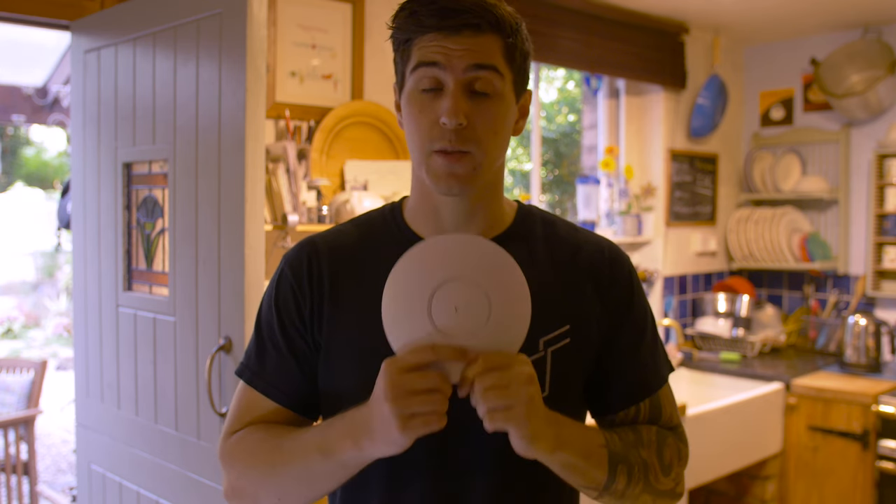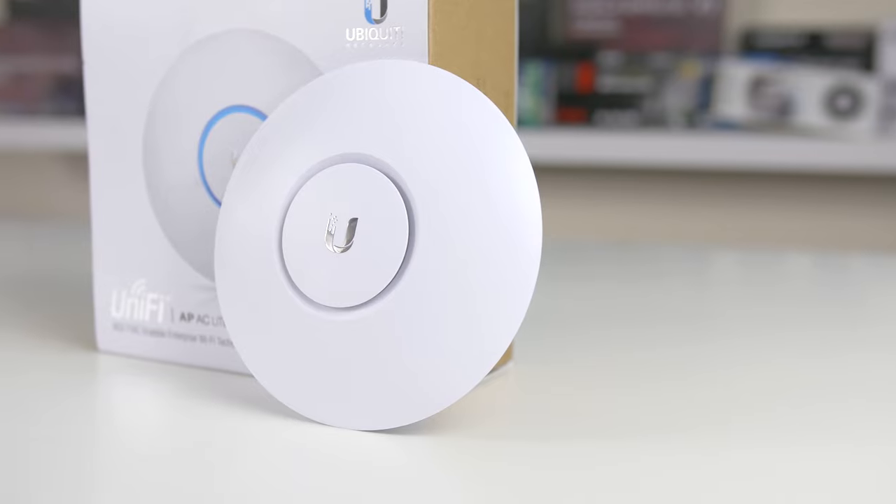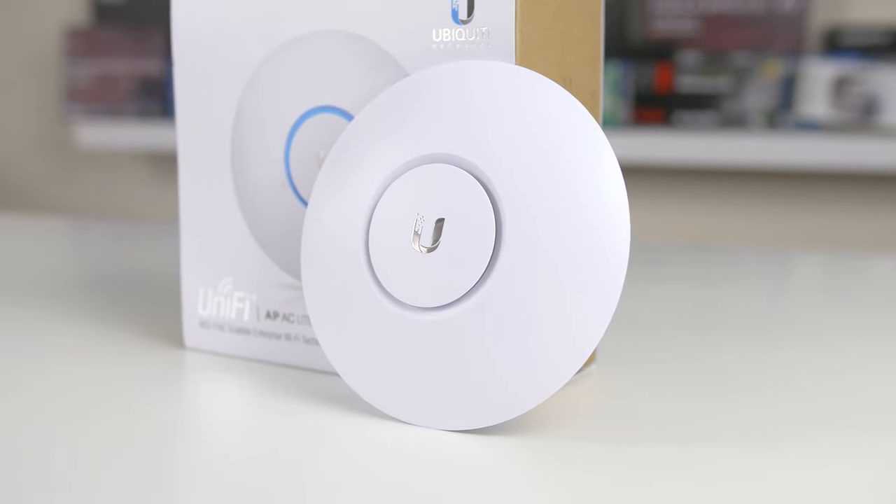Time for our conclusion: the Ubiquity access point — the Pro version — is absolutely worth it. This was the first time I'd used the mobile phone app to set it up from scratch. I've deployed these quite a few times in business environments, three or four at a time, downloading the software and installing it on a server running on the same network. That works really well, but I wanted to try the app and it was awesome — really easy. I'm surprised I haven't done it before.